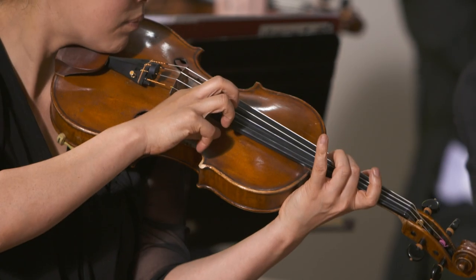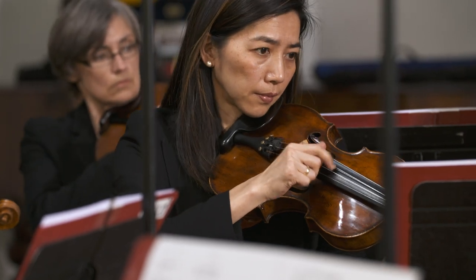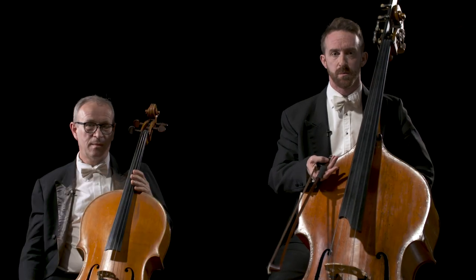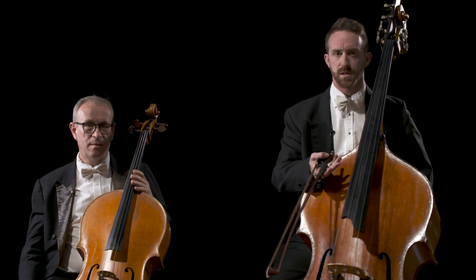An alternative sound that's often used for string sections is for the players to play pizzicato, plucking the string with their fingers. Just as we make many different attacks with the bow, so we can make many different attacks when playing pizzicato. You want to really think about the type of sound that you make — one that is quite broad and not too harsh in attack.